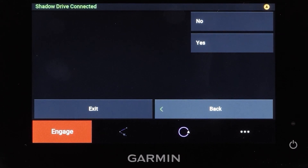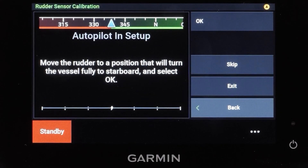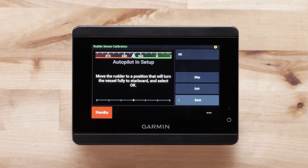Select Yes or No depending on if you have a shadow drive installed. This is not required to be installed with the system. A rudder sensor such as the Garmin GRF 10 is required for retrofit autopilot installations. You must calibrate the rudder sensor.